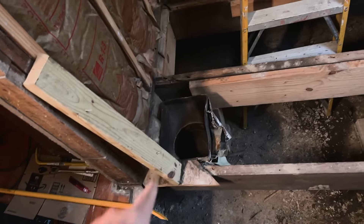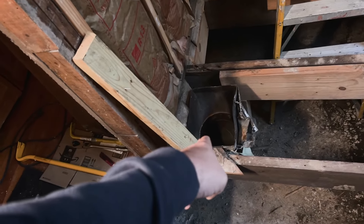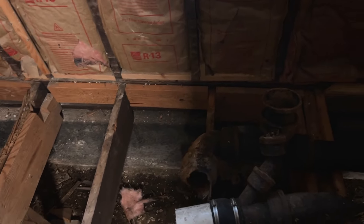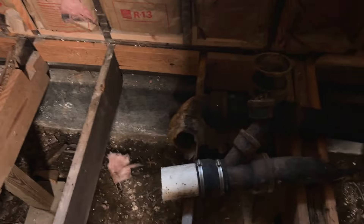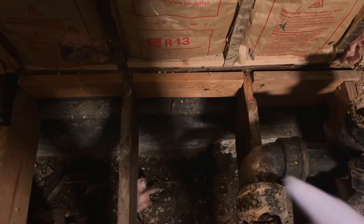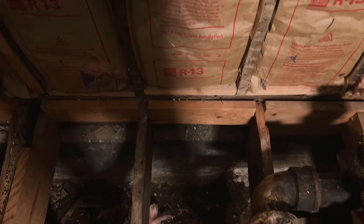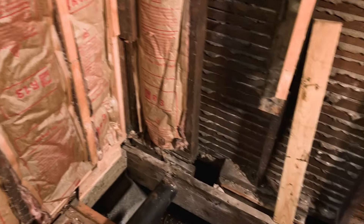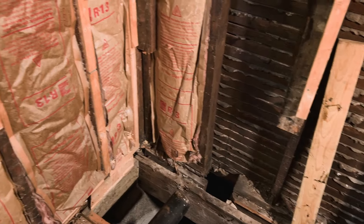I also have to deal with HVAC considerations. There's the old nasty vent, and I've been researching it — Tom Silva says I should put one on the exterior wall centered underneath the window, so that's where it'll go. A lot of work done, a lot of work left to do — it's a new set of problems to be solved, but kind of the same process as with the amp gig. Thanks for watching.